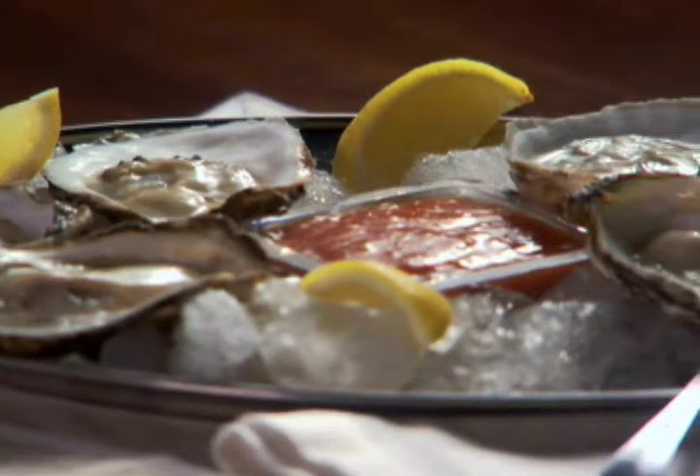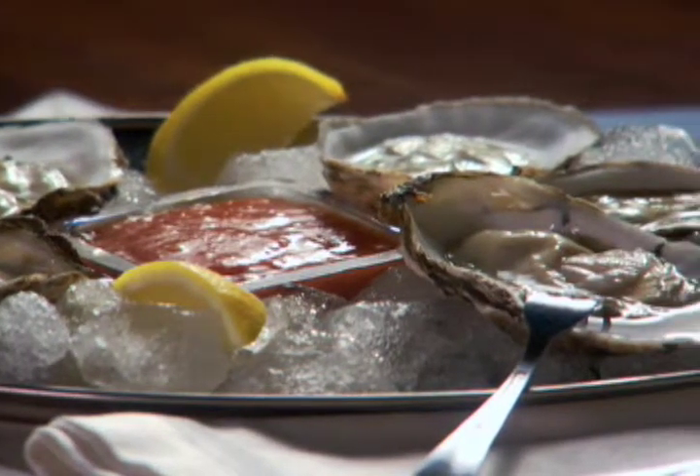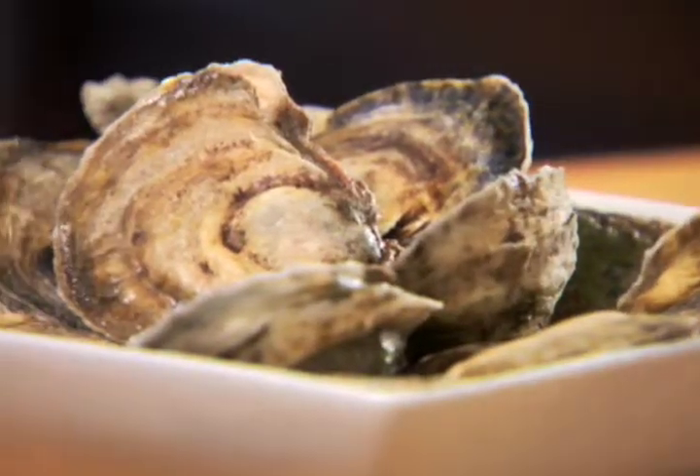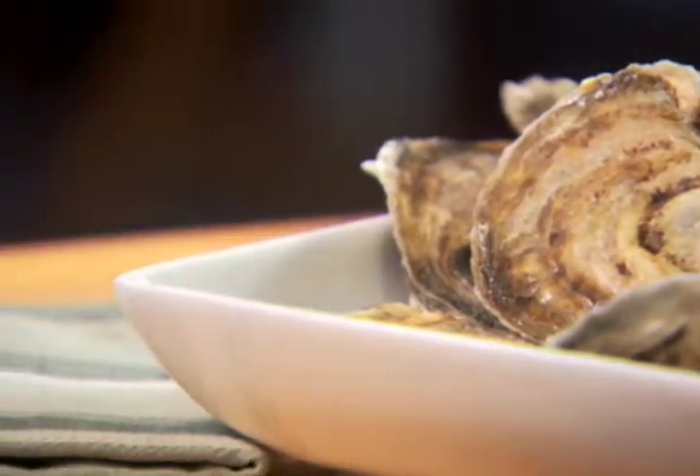Freshly opened oysters have a sweet brininess that's lost if they are shucked ahead of time. However, the technique takes practice and should involve some protective precautions. Oysters and clams served on the half shell should be scrubbed clean under cold running water before opening.